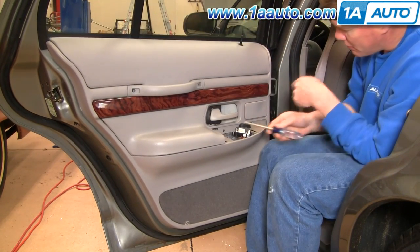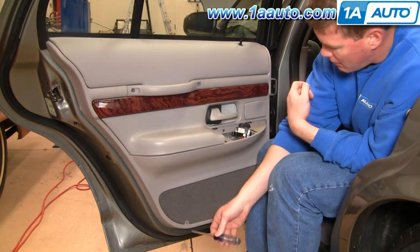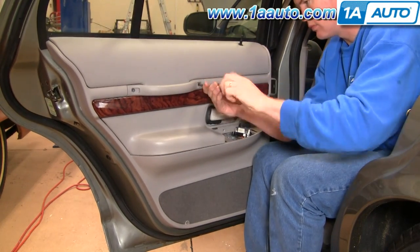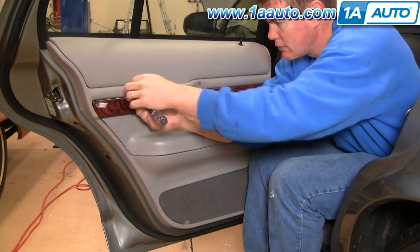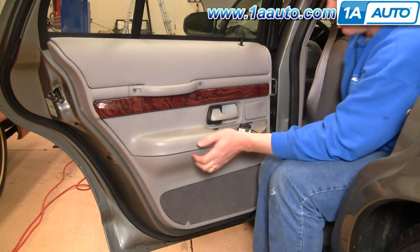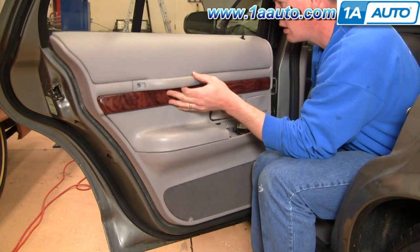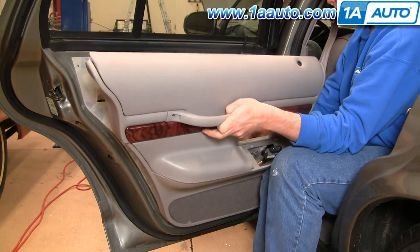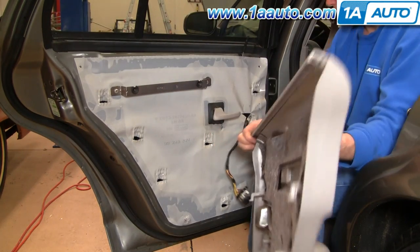Now there are four Phillips screws to remove — here, here, here, and then one down here. Once those screws are out, you want to lift up on your panel. You might have to shake it a little bit to get it out, then pull your switch through, and your panel comes off.